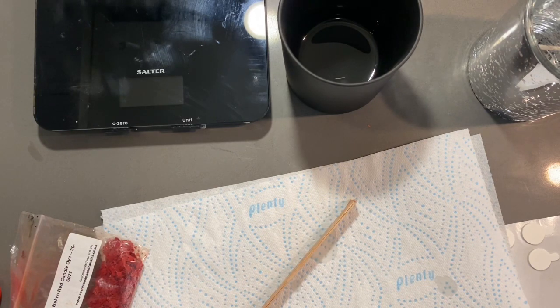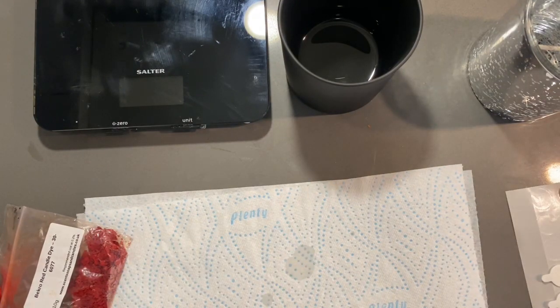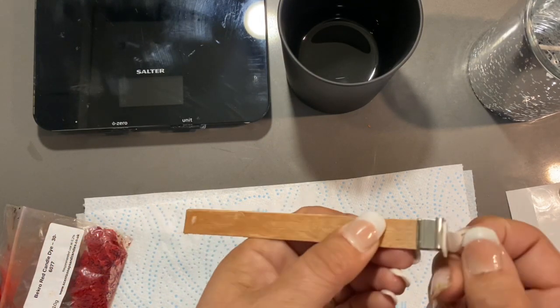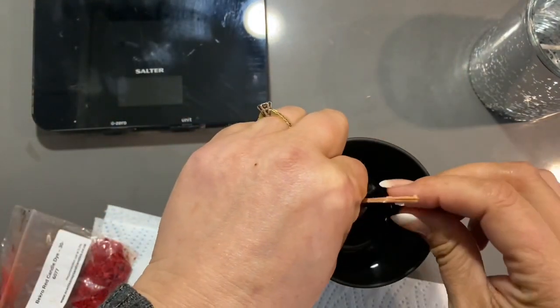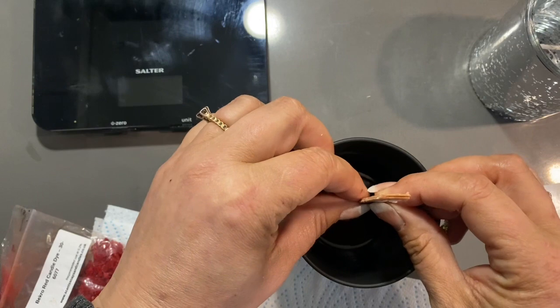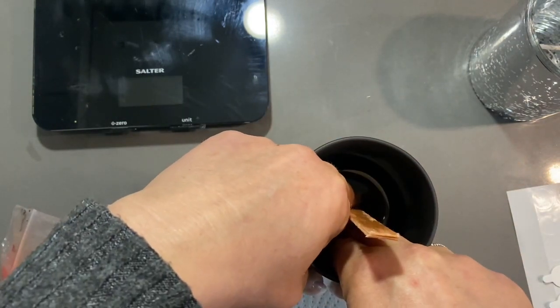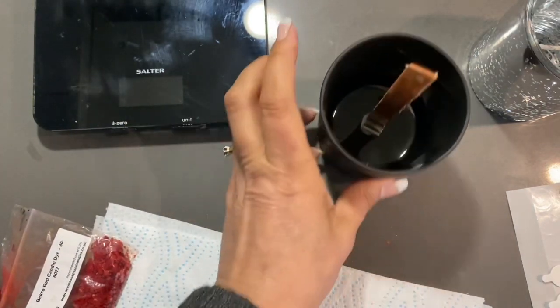Put that back in the bottom and we'll stick these like we do with a regular candle. Make sure we get it in the center, give it a good push down. There we go, we're all ready to go.